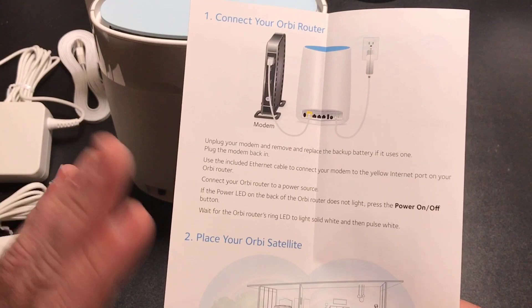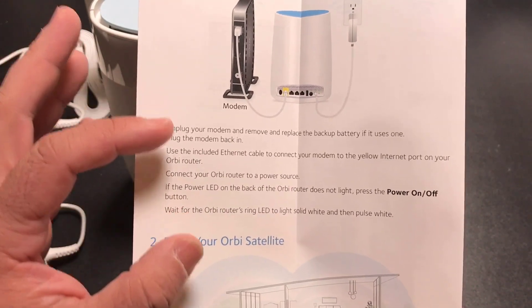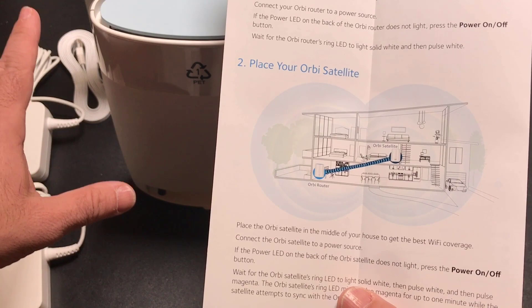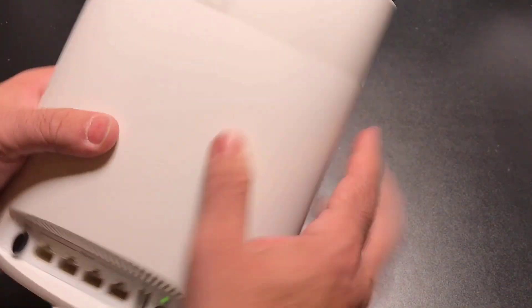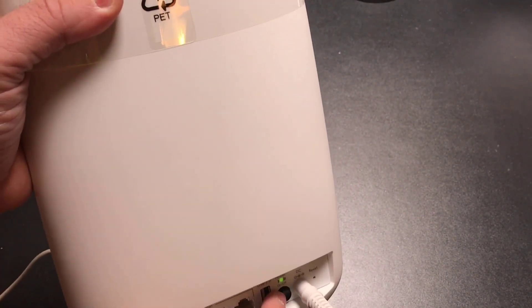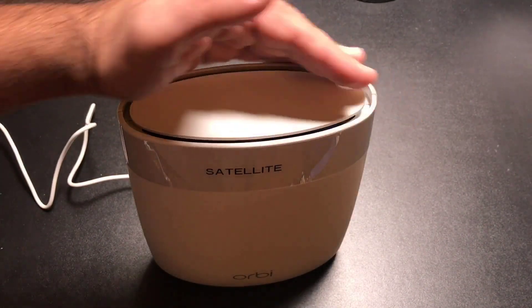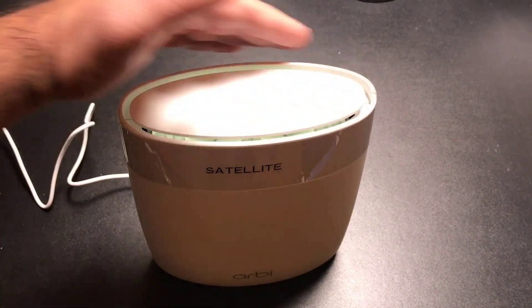The connection piece won't be on camera since I'm going down to my router two levels below. Once I connect it, you'll see the router pulse and change colors. I'll place the satellite here so you can see it starting up. The first Orbi unit is already connected and flashing white, with a little glowing ring. Once I plug in the satellite it powers on immediately, and we'll let it go through its setup process. After a couple seconds it starts up and we see the white light, then the synchronization process begins.